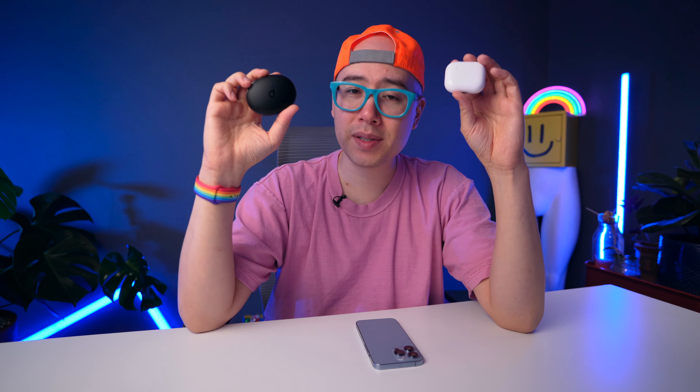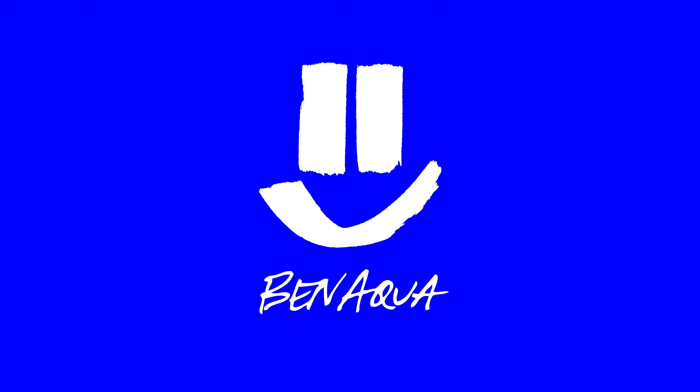AirPods 3 are an amazing set of earbuds, but these Liberty 3 Pros from Soundcore are on another level — and in this video we're going to talk about why. How's it going y'all, it is Ben Aqua and welcome to the house of Aqua. Full disclosure, Anker/Soundcore did send me the Liberty 3 Pros to check out, but they did not pay me to say anything — all these opinions are mine. For $169 I think these are an incredible deal, and I will leave links in the description below because I highly recommend the Liberty 3 Pro.